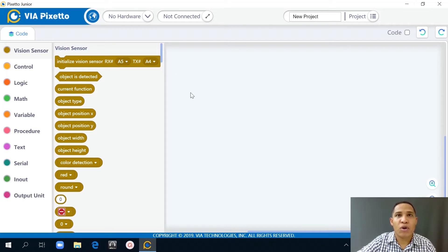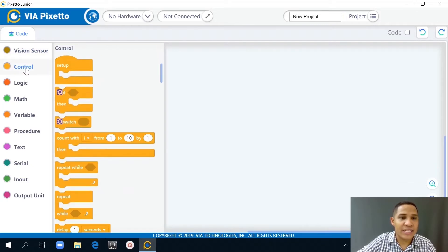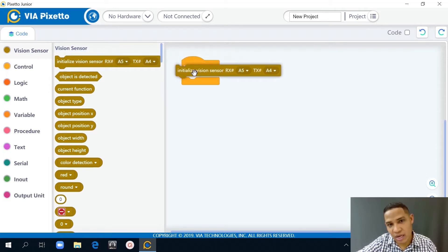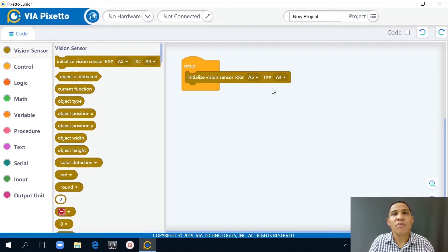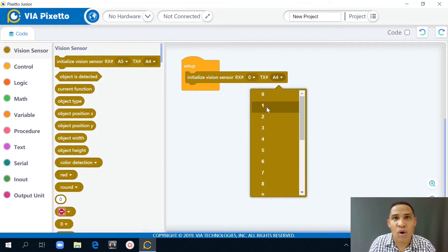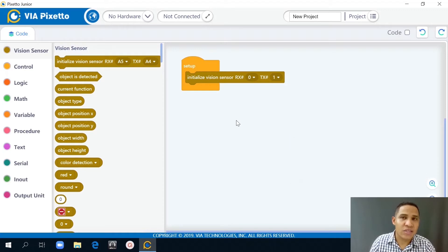First I'll go to the control category and select the setup block. Then I'll go to the vision sensor category, select initialize vision sensor, and put that in the middle. This block will relay information to the vision sensor. Lastly, I'll select pin 0 and pin 1. The reason for doing this is to make sure there's a connection between the Arduino board and the vision sensor. Rx means receive and Tx means transmit. Using pin 0 and 1 is more reliable.